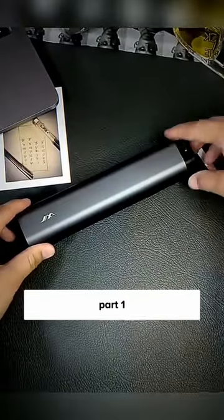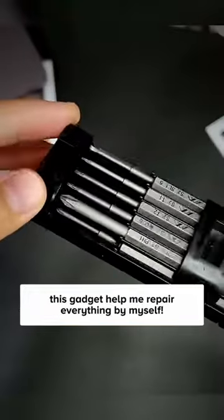Amazon Product Smash or Pass, Part 1. Believe it or not, this gadget helped me repair everything by myself.